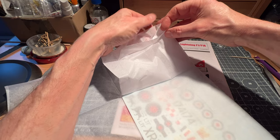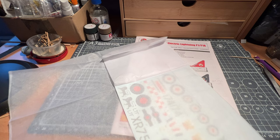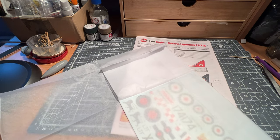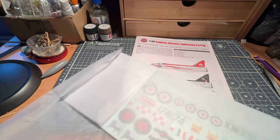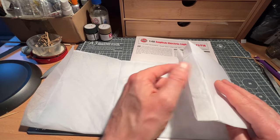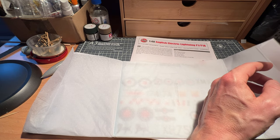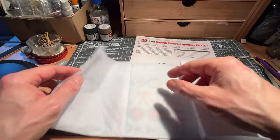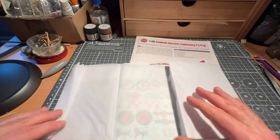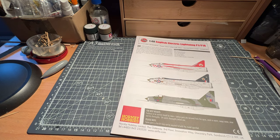Some considerable care was taken in the packaging to make certain the kit arrived in tip-top order — congratulations to the seller, though I can't remember who it was. It's about a year and a half since I bought this, probably more. I've decided to inject it into the build plan at some stage this year.